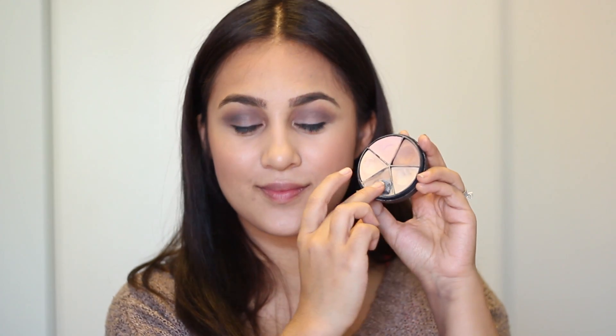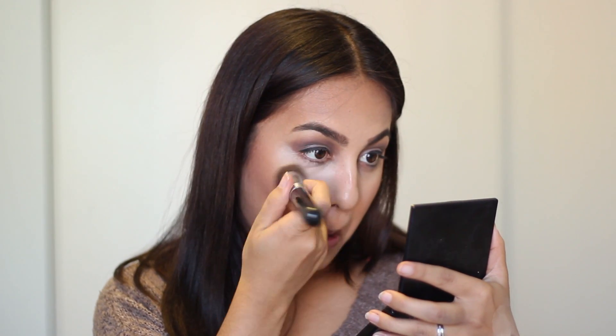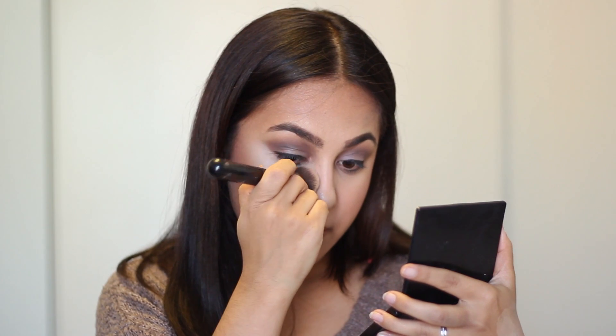Now time to clean things up and brighten with concealer. I'm mixing these two shades from my Laura Mercier concealer palette and dotting it under my eyes, then taking my Sigma F80 brush to blend that all out beautifully. Seriously — Kim K action right here.